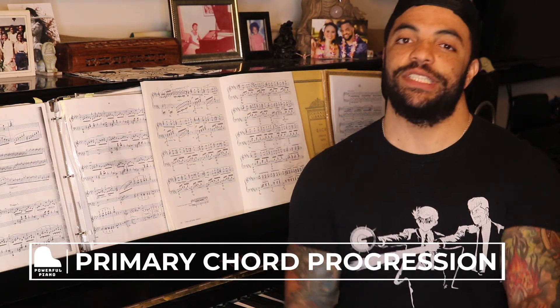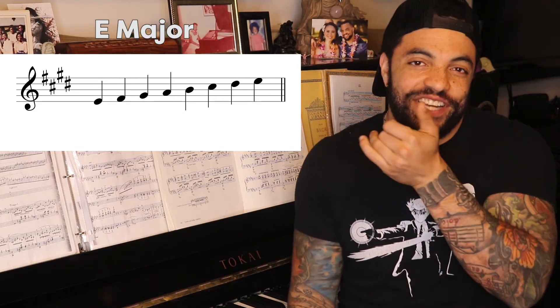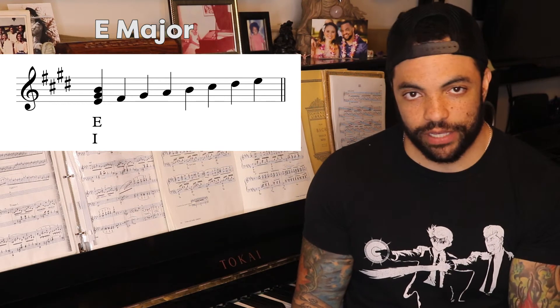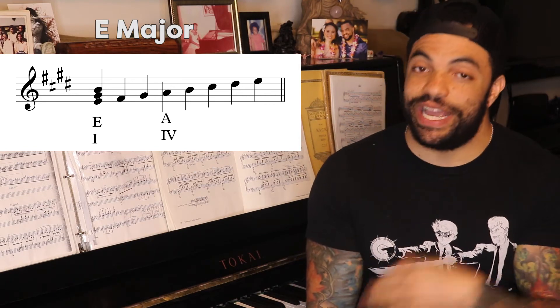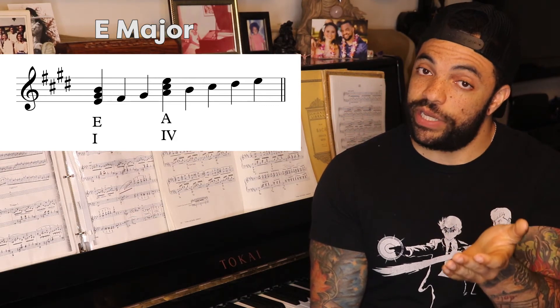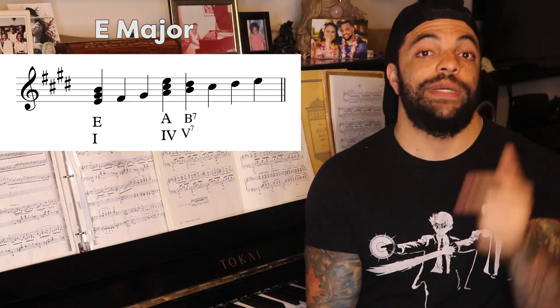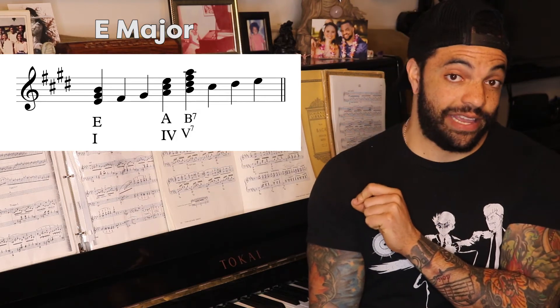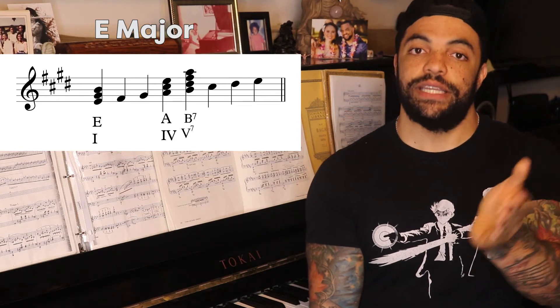Now we are going to make our primary chord progression. Those three chords are 1, the tonic; 4, the subdominant; and 5, the dominant. Let's take a look at our E major scale. The first note — tonic — is E; we've done this chord already: E, G sharp, and B. The fourth note of the scale is A, so we have A, C sharp, and E — this is our 4 chord, the subdominant. One step up from A is B. Remember your key signature: we have B, D sharp, F sharp, and A — the skip above. B, D sharp, F sharp, and A. This is the B7 chord, or the dominant of the key of E.